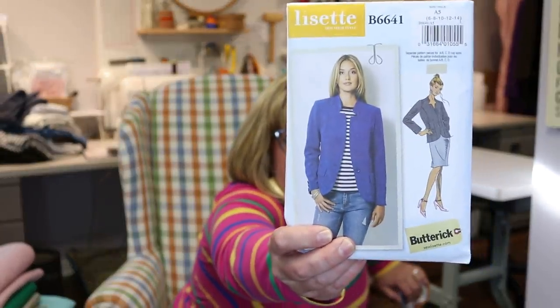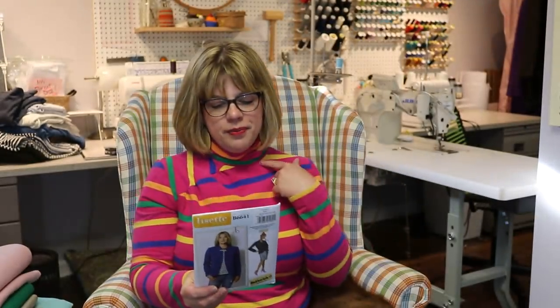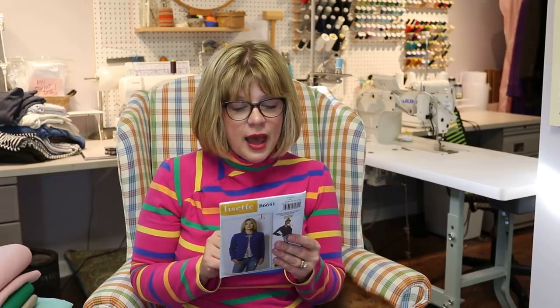This is a Lissette pattern for Butterick. It's a blazer with a cool notched stand collar — so it doesn't have your typical lapel. It is semi-fitted and lined. It has a notch stand collar, a single button closure on the front, side front and side back seams, a two-piece sleeve, front pockets with the flap, and a back vent. So this will be all fun stuff to go through.